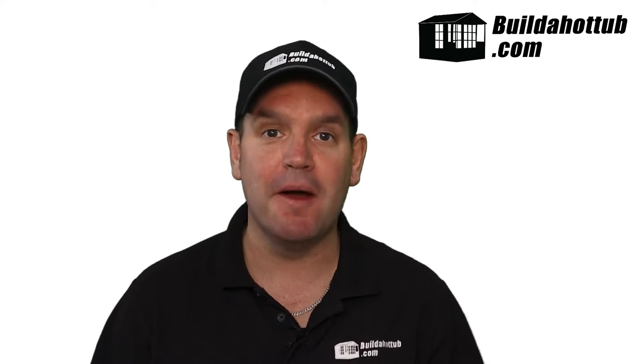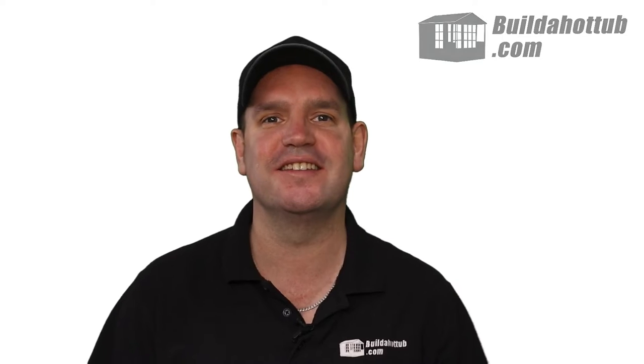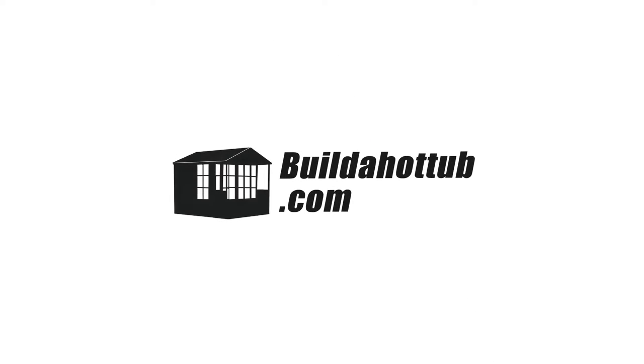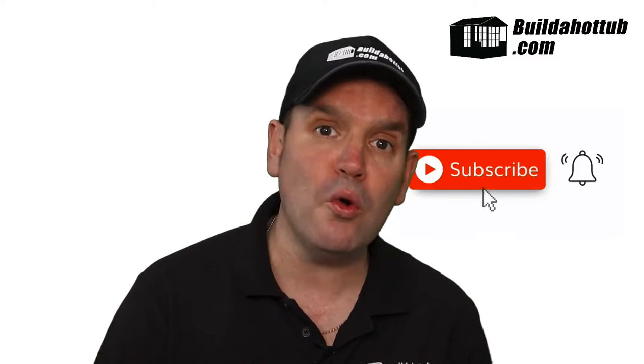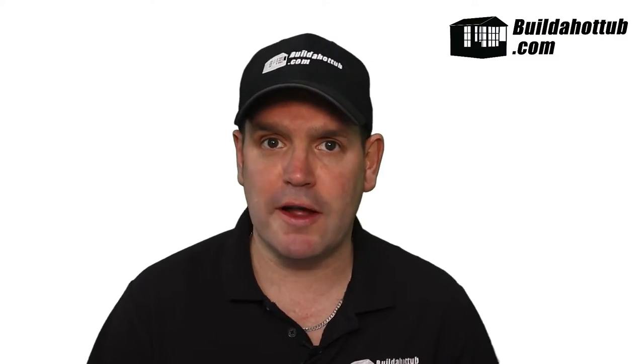Andy here from buildahottub.com. In this video, we're going to look at how we can build a DIY concrete hot tub. Behind me here, you can see a beautifully built concrete poured DIY hot tub. This was built by one of my customers, Kyle, out of Colorado, USA. It's an absolutely fantastic tub. In this video, we're going to go through all of the different steps that Kyle took in order to build that DIY concrete hot tub.